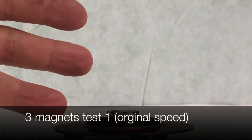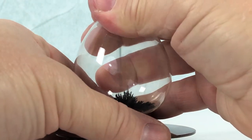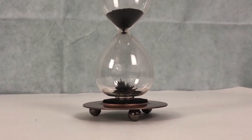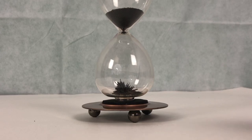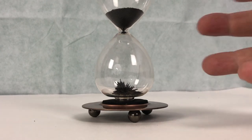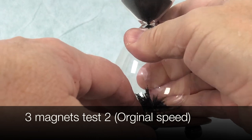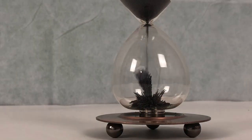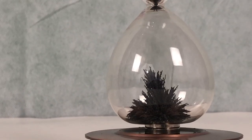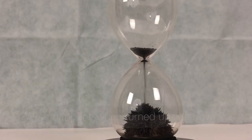This time I'm doing three magnets — one original and two of my own. This is at original speed; the last one was fast forward. You can see right off the bat it just stops — it doesn't go any farther. I think I might have put it on too quick, so here's test number two with three magnets. It starts building up, but as soon as it gets close you can see it's building that straight line with three magnets — and there it goes, it stops again. So it's not really meant for three magnets.